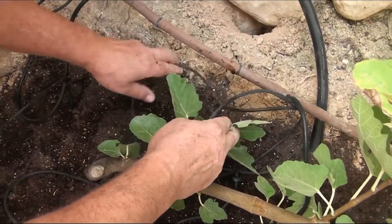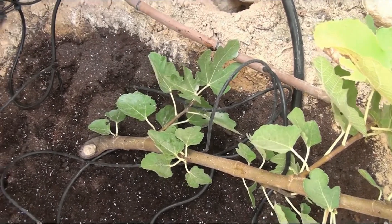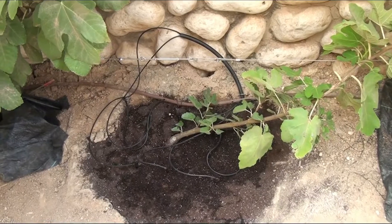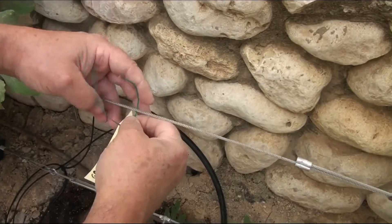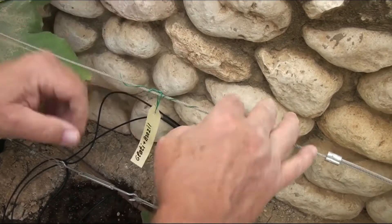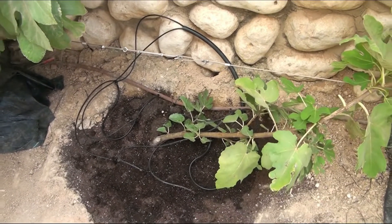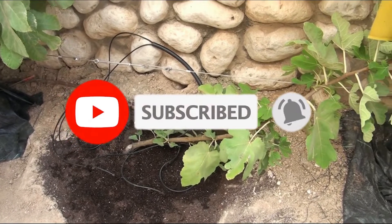Installation is complete. In my experience, such a system of watering figs from below and above gives very good results in the hot Israeli summer. Now all I have to do is hang a sign with the name of the variety, cover the soil surface with mulching material, and lower the protective mesh. That's all — thanks for watching. Please subscribe to my channel, and together we will watch the growth and ripening of wonderful Israeli figs.